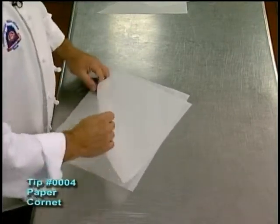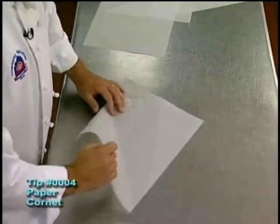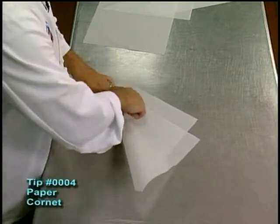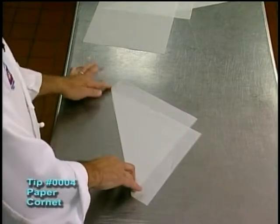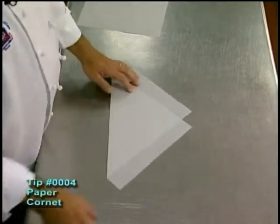Once we've done that, we're going to go ahead and fold the bag over — we have half a bag. We're going to fold it over on an angle so that we can see a wide portion here and basically a wide portion here, so this way we can get four bags out of one sheet. Some people only get two, but I prefer to use this size for smaller piping.